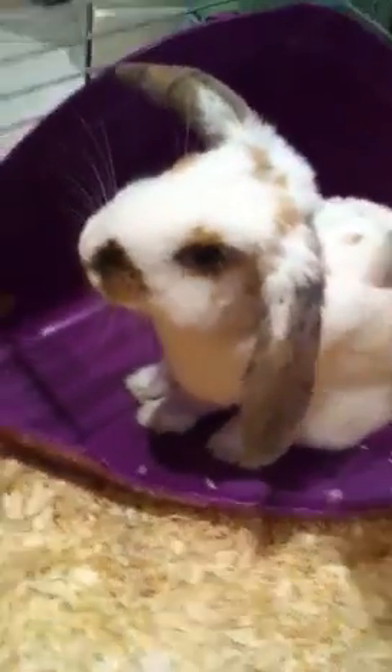This is my rabbit Cookie. She's a little dwarf lop. She's really cute.